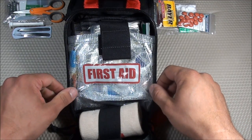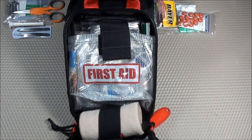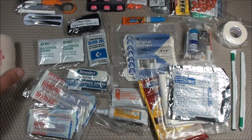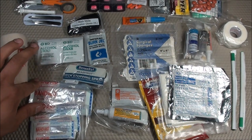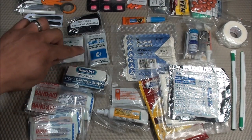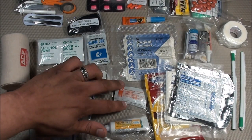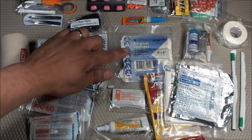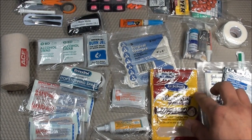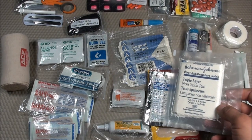Now for the first aid items. I have an ACE bandage stored in the spine of the medical pouch, about 20 BD alcohol swabs, a variety of band-aids in different sizes, Benadryl Ready Mist Itch Stopping Spray, burn gel, black nitrile examination gloves, a tube of Neosporin with backup individual triple antibiotic ointment packets, vacuum-sealed surgical sponges, Gorilla Glue, Dr. Scholl's mole foam padding, Petrolatum gauze, and Johnson & Johnson triple-layer non-stick pads.